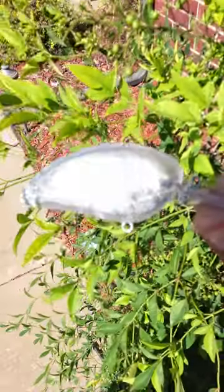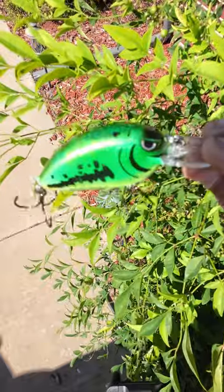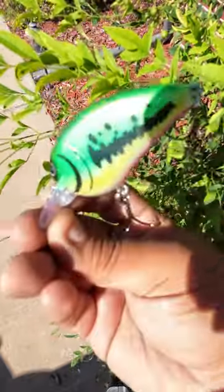OnlyFins back at it again, making some crankbaits. If Little Beauty was painted in our bass color, we used paint from the airbrush and water transfer paper to add the pattern.